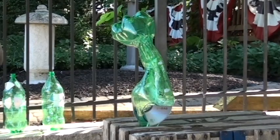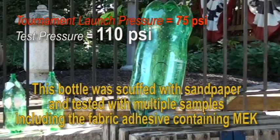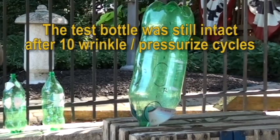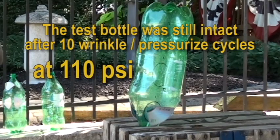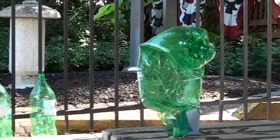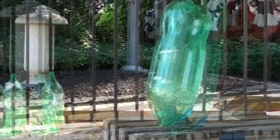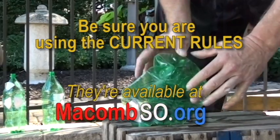We scuffed the surface of the bottle with sandpaper, and we painted some areas with super glue and other areas with fabric and plastic cement that contained MEK. To be sure we had a dramatic finish to our test, we crushed and twisted the bottle to try to create stress points and weaken it, then increased the air pressure to 110 psi. The mangled bottle was crumpled and repressurized several times, and we never did see a leak. So now you know why we're very confident in removing the glue restrictions from the rules.